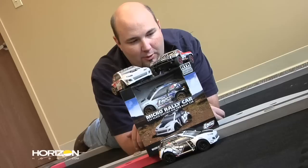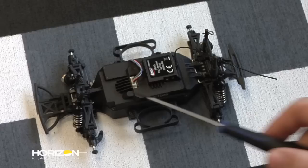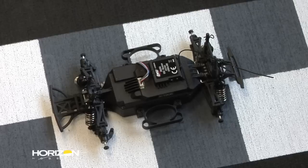We're going to pull the body off and give you a look at the chassis for the 1/24 scale micro short course truck and the micro rally car. This is the same basic chassis on both vehicles. The main differences are going to be the front and rear body posts, the front and rear bumpers, the bodies of course, and the wheels and tires. We've taken the wheels and tires off — this is actually one of the rally cars here.